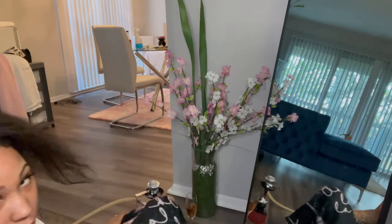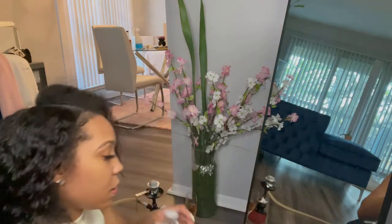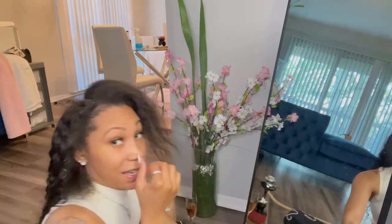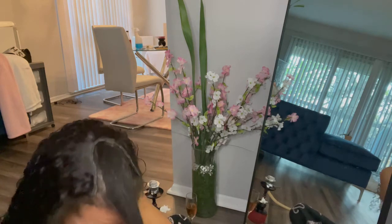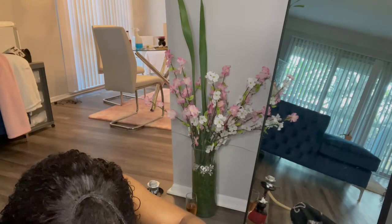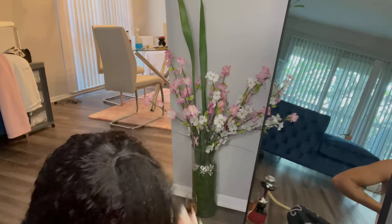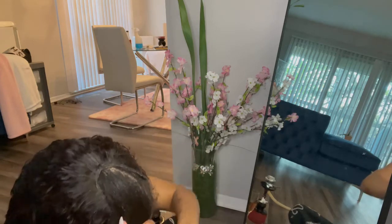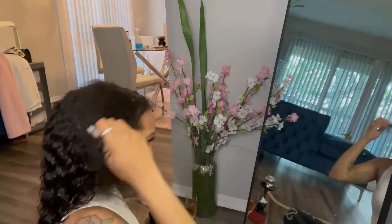I left a bottle of water right here, so I'm going to use this bottle of water to wet my hair. Got it — I'm going to take this and put my hair up. There's a towel right here. Oh, it's cold! For video purposes I'm going to show y'all the raw and uncut hurry-up-and-get-ready-with-me. Quick and easy. Oh, my hair is soaking wet now.